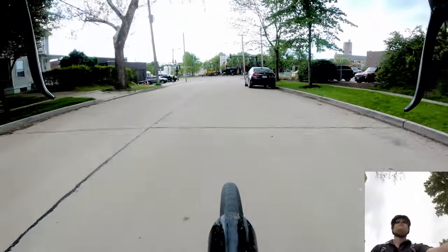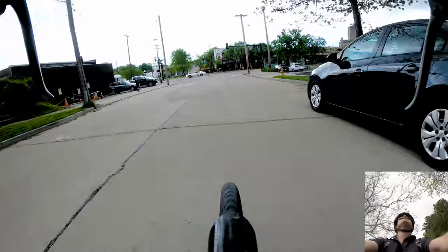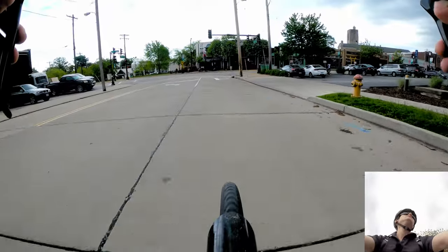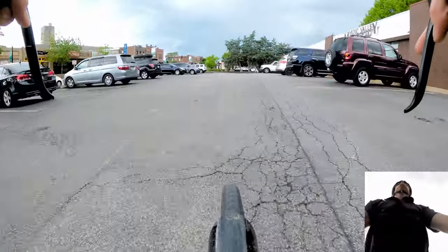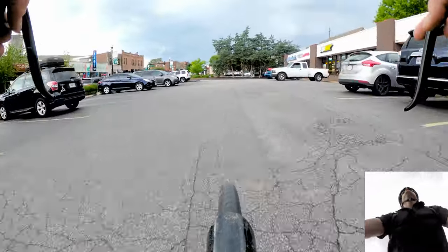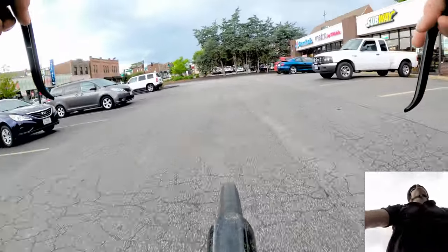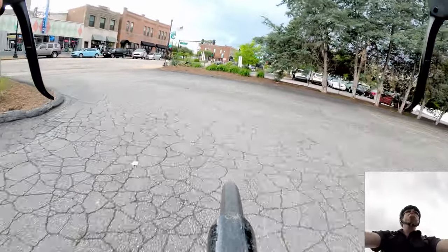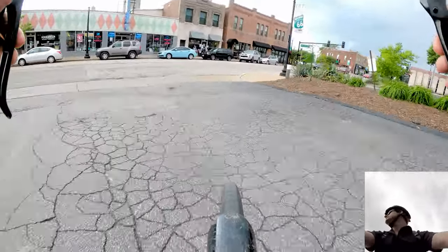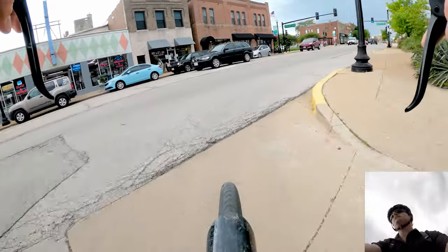See you next time on the Bike Blogger channel. Oh man, it's going to rain any minute now — I can feel it because I'm an animal, I can sense it!